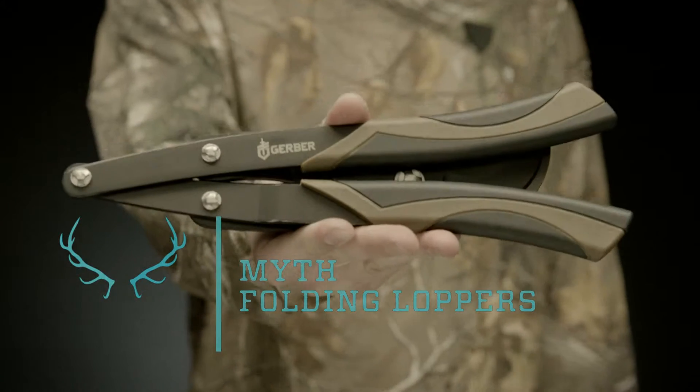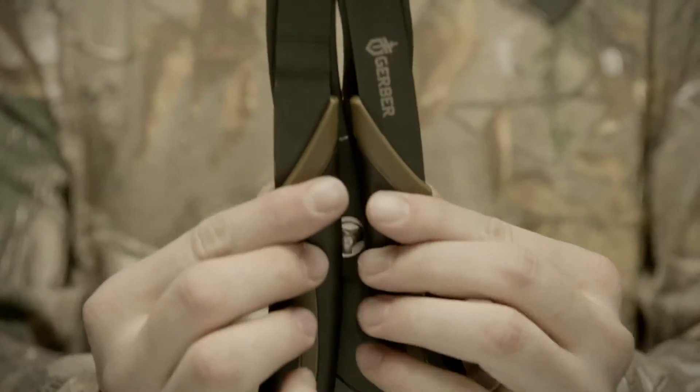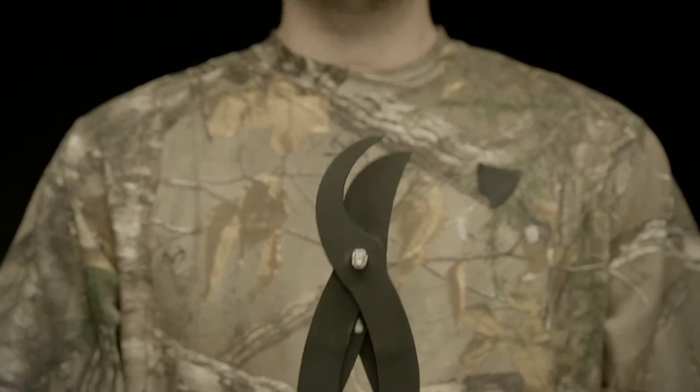This is the Myth Folding Loper. Its clever handles fold down neatly for easy storage and carry. Use the tool to muscle through thick branches and carve out a spot in the brush for your blind or stand.